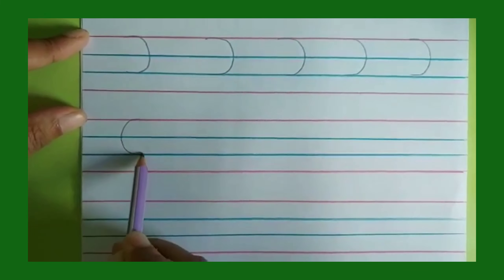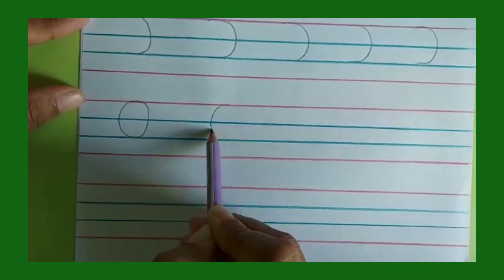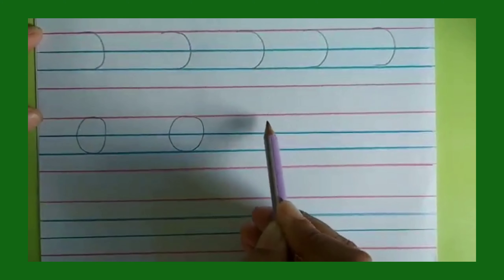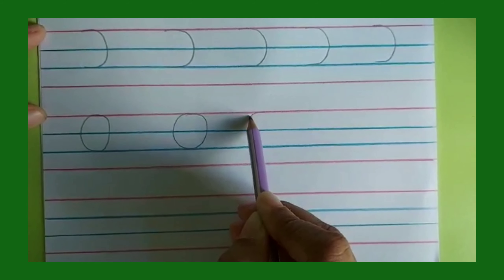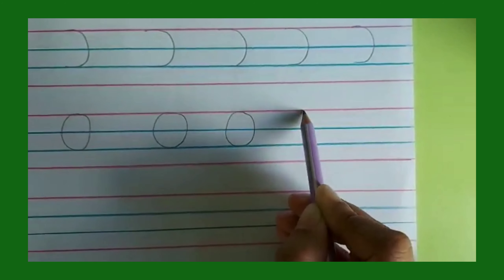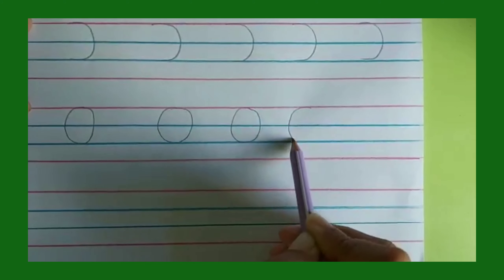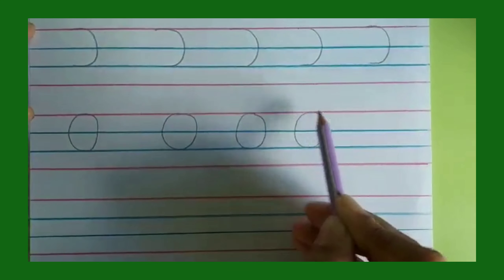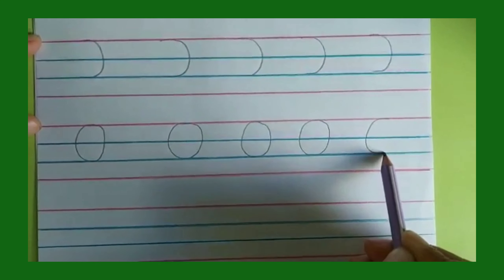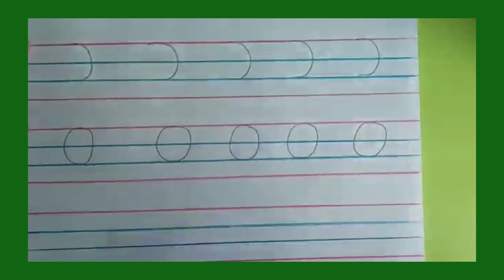We begin from line number one to line number three, then go up. Red line to blue line and then go up — red line to blue line and then go up. That is line number one, two, three, and then go up.